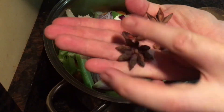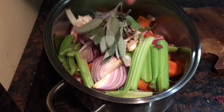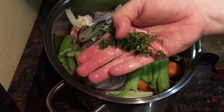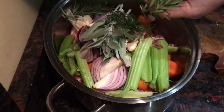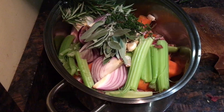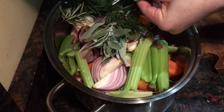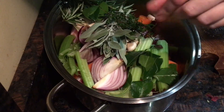Then add about two and a half star anise, about three good sprigs of sage, followed by a few good sprigs of thyme, three sprigs of rosemary, and a lot of bay. I've got 20 small leaves that I like to cut in half — that'll let out a lot more flavour.